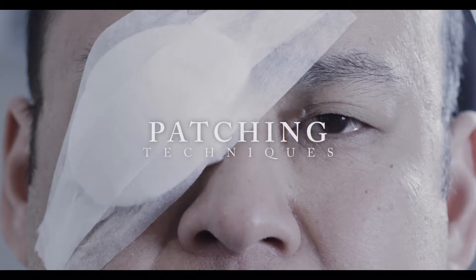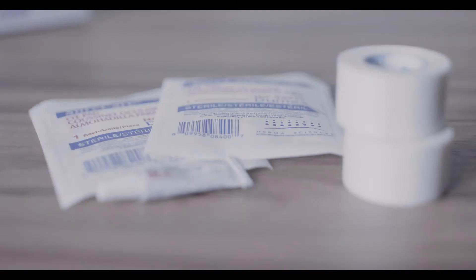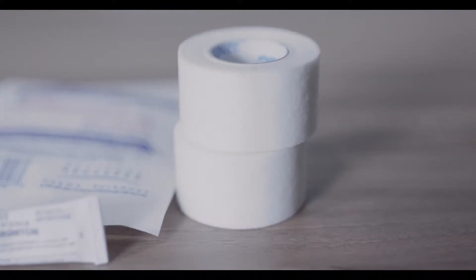Shield patching is often used when your patient has an eye injury or trauma. Knowing how to properly apply a patch is a useful skill to have. The materials required for ocular patching are tape, two eye pads or gauze, and ointment.